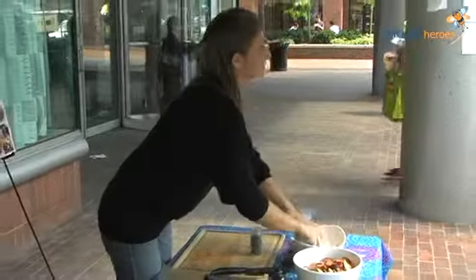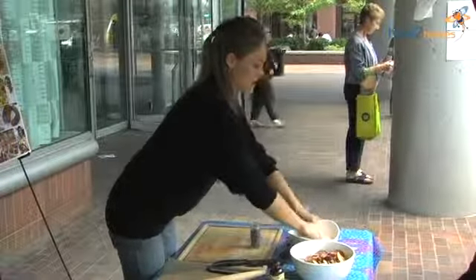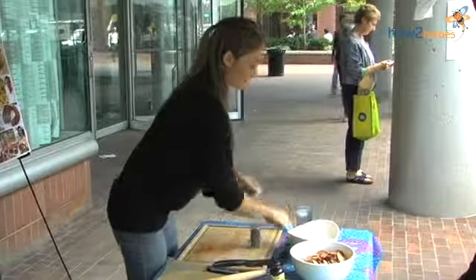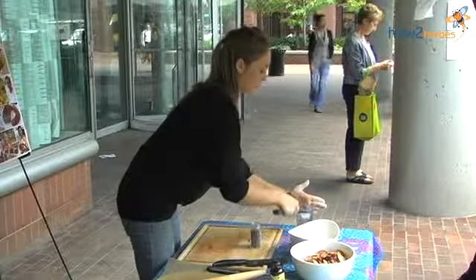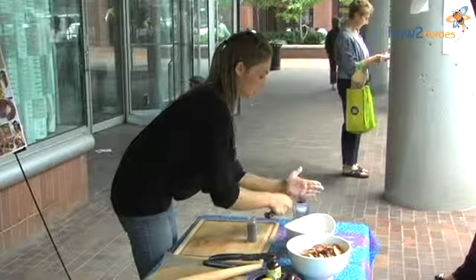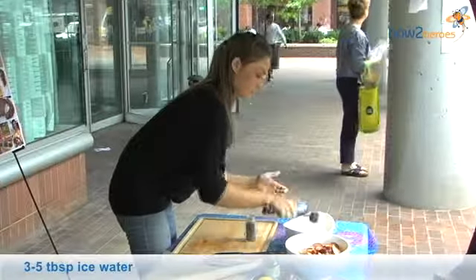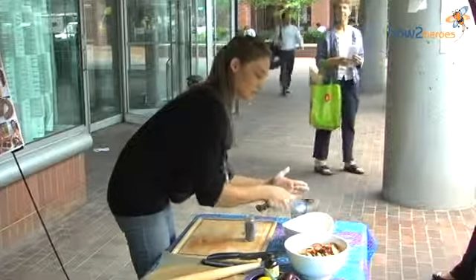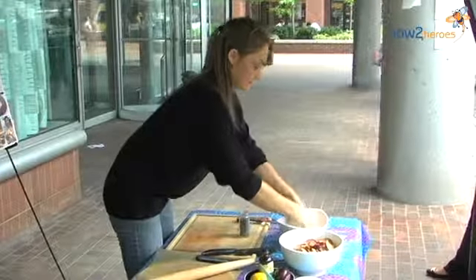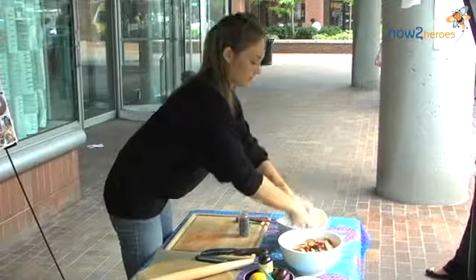Then all I'm going to do is get some really cold ice water and add it tablespoon by tablespoon. The couple of batches I mixed up took about five to six tablespoons, but it will always depend on the moisture, the air, and the temperature. So I just add three and start to work the dough, and already I can feel that this is going to be pretty wet right here.